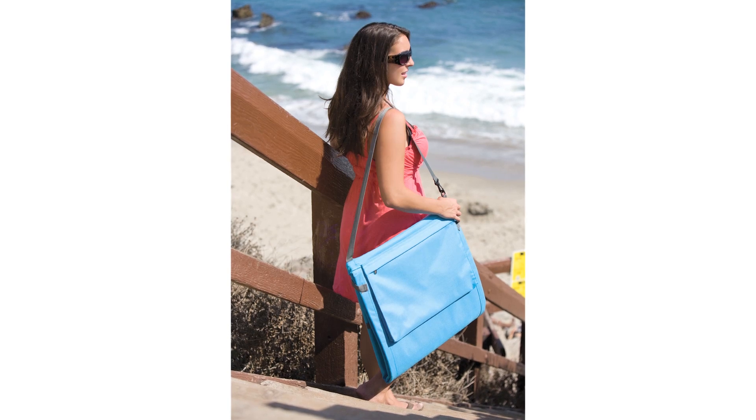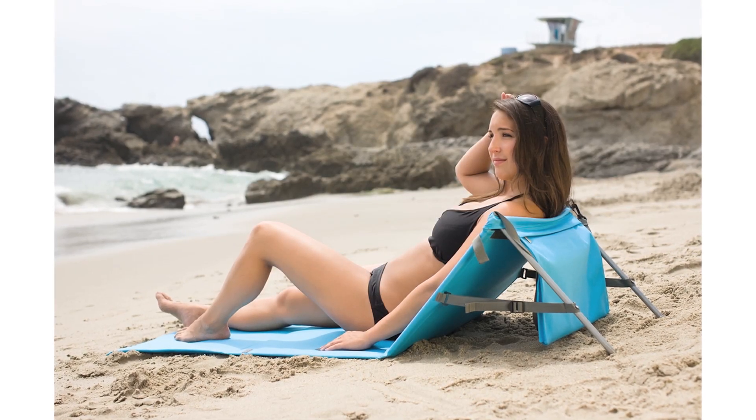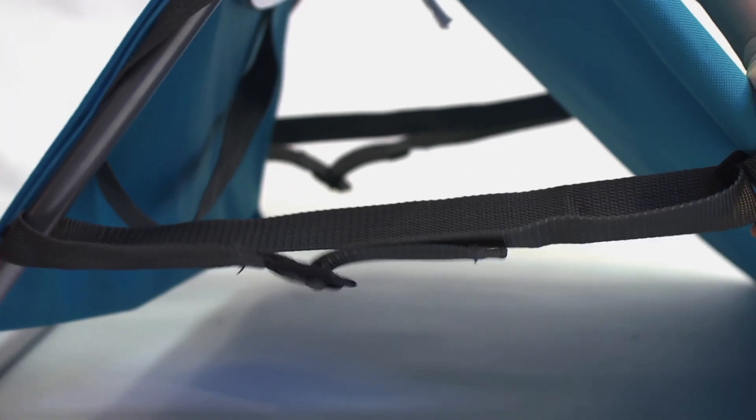Fully padded with an adjustable reclining backrest, the Beachcoma allows you to comfortably recline while stretching your legs out over a durable polyester mat, sparing you from messy sand or itchy grass.